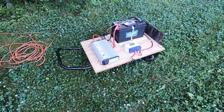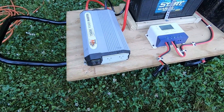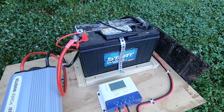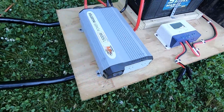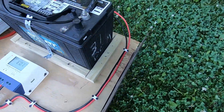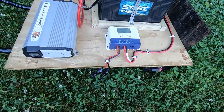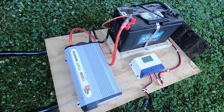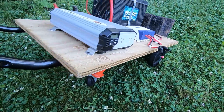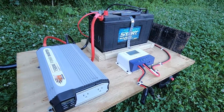Here are all the components: the charge controller, and a power inverter — this is 1500 watts — and a deep cycle marine battery. All mounted to this piece of plywood, securely fastened down, the wires too, so if this thing gets moved around the wires aren't rattling around. They're fairly secure. The other thing I did is mounted it to this dolly — it has straps underneath, but it makes it real mobile and nice to reposition.